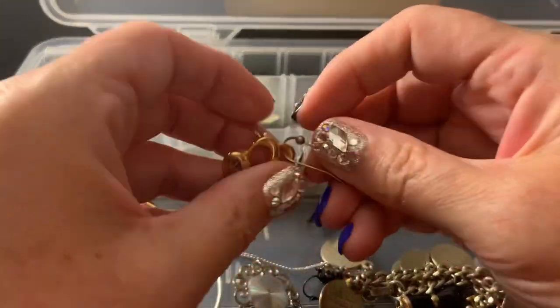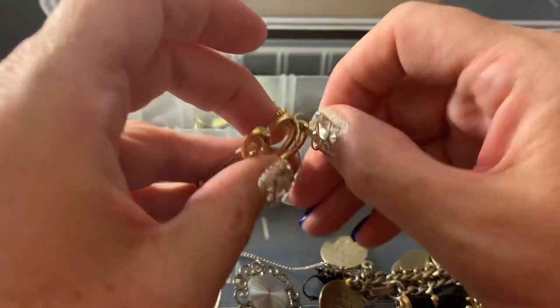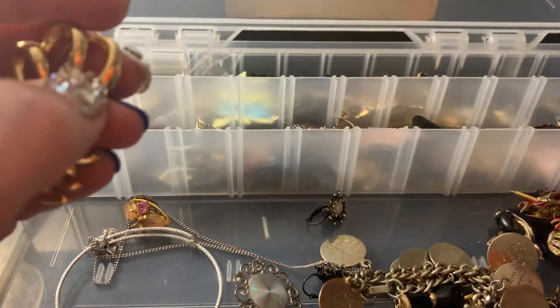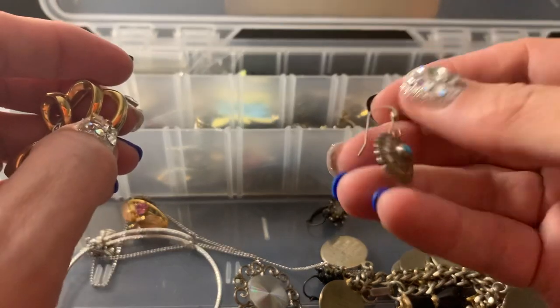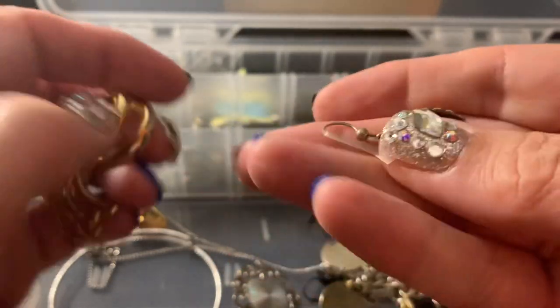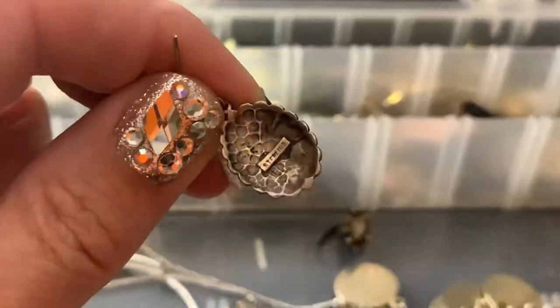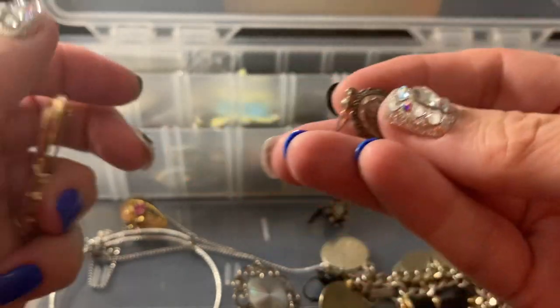This is just one earring that I was holding out hoping to find the other one, and I did not. I think it has a name on the back — Sterling. So that's going to go in the craft. You can make a pendant out of that.